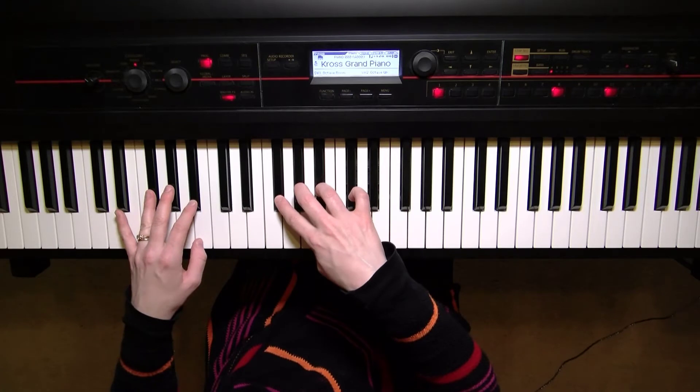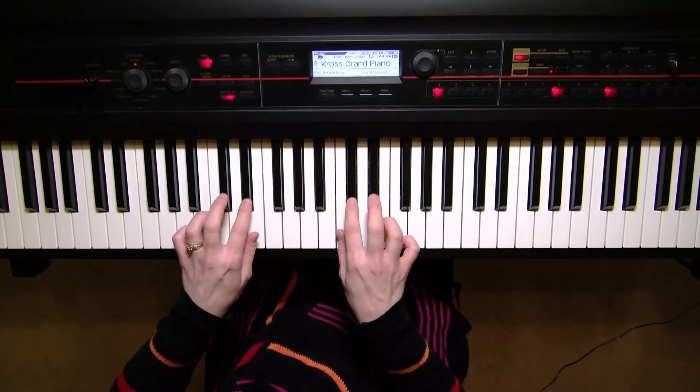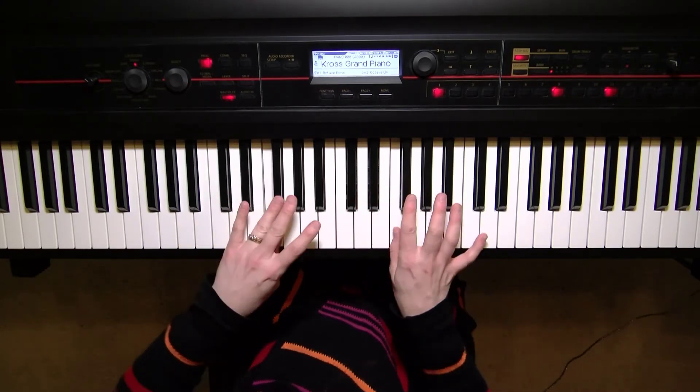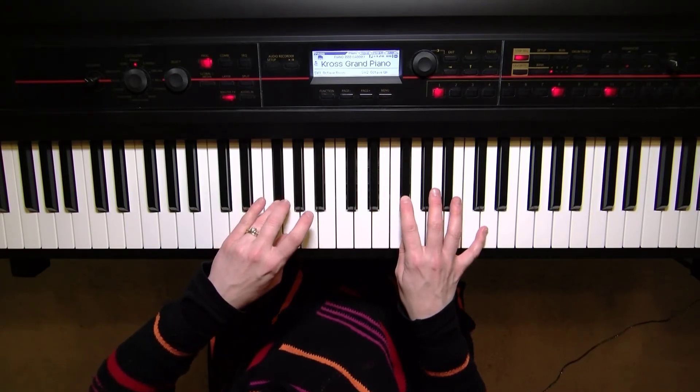We'll put our thumbs on the note B, and then we have a set of two fingers — the second and third fingers — for this pair of black keys. Thumbs will go on F, and then we'll hit the top note the same way we started: four in the left, two in the right.